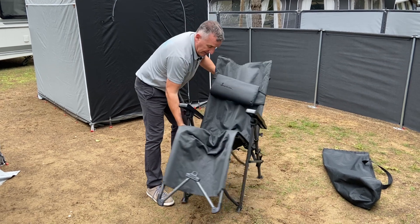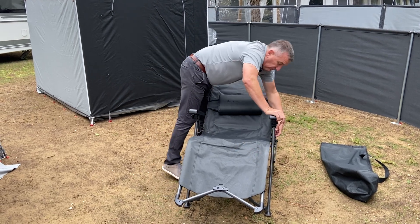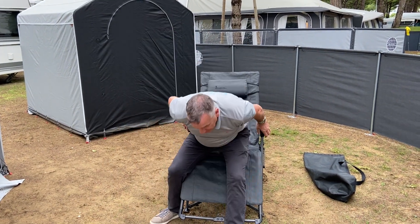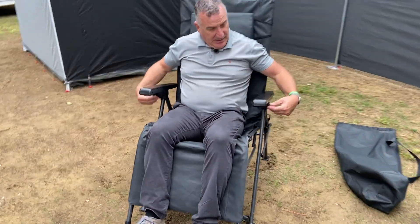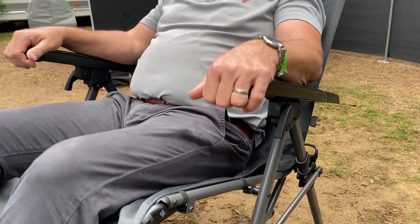It pulls apart. The locking system is at the back — we pull up. It comes standard with a headrest, and when you sit, there are two locking levers. When you get into the desired position, just lock them into position, lay back and relax.